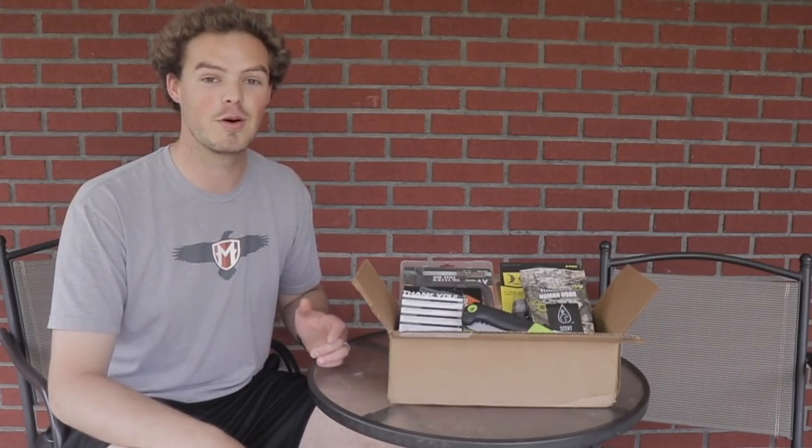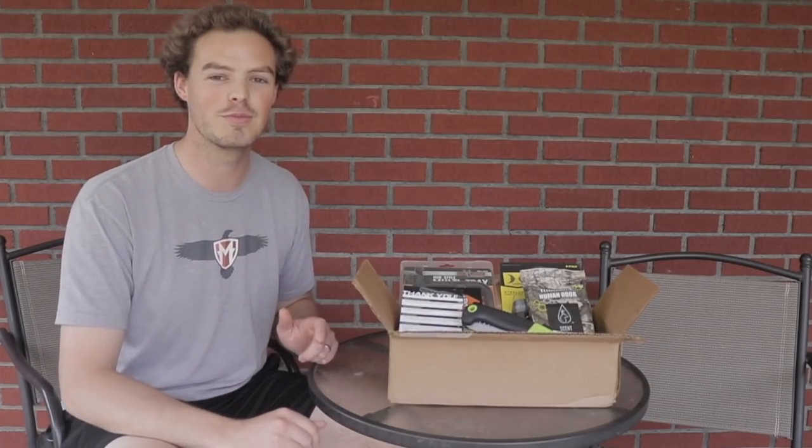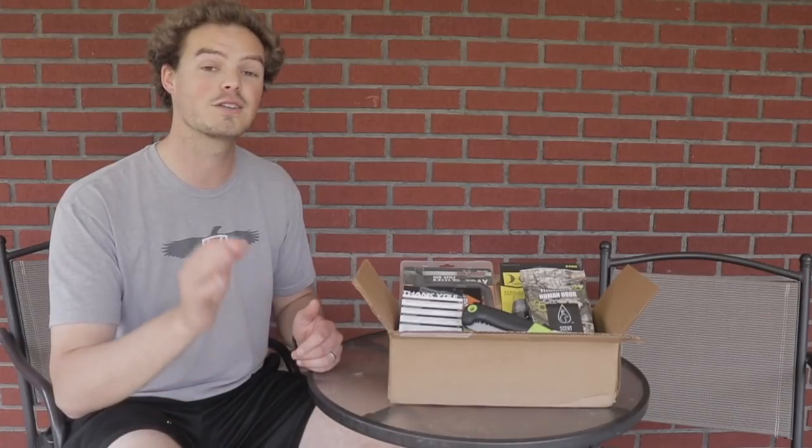If you want to also start your journey with Bow Hunter Box Club, use the promo code AJA. Follow the links in the description below to save a little bit of cash on your first box. You can join the family and get in on some awesome gear.